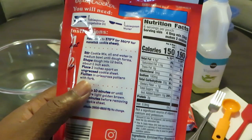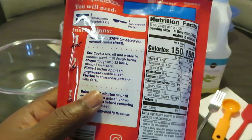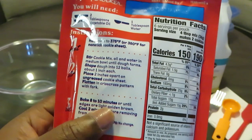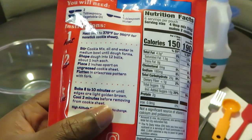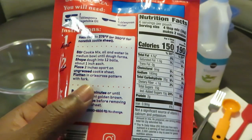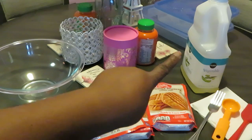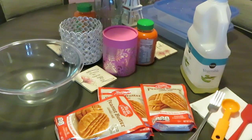All right, stir cookie mix, oil, and water in a medium bowl until dough forms. Shape dough into 12 balls about one inch each, two inches apart on an ungreased cookie sheet. Flatten with a crisscross pattern with the fork — y'all, we know how to do that. Okay, I'm gonna dump this all in, put in my vegetable oil and water, mix it up.